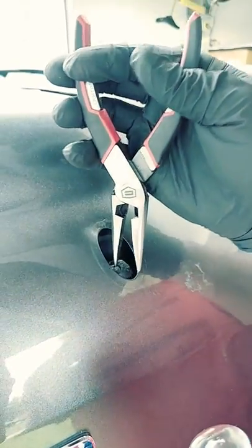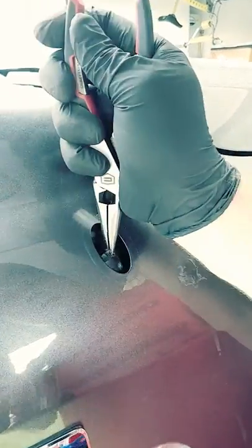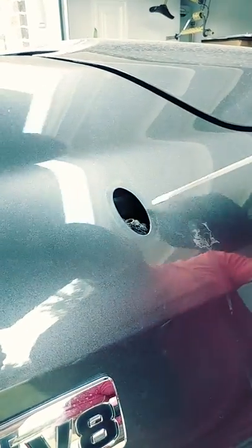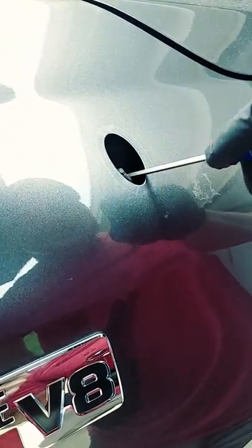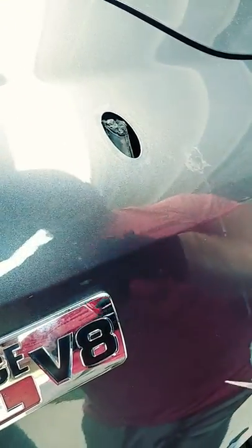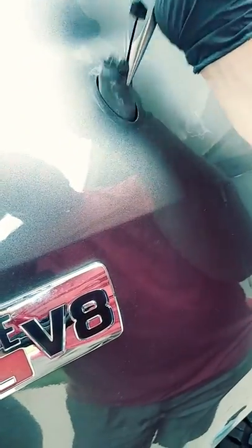Use your needle nose pliers to get in between there and you'll be able to start pulling it up. Work it to the other side, pull up on it, and there we go — it comes right out just like that.